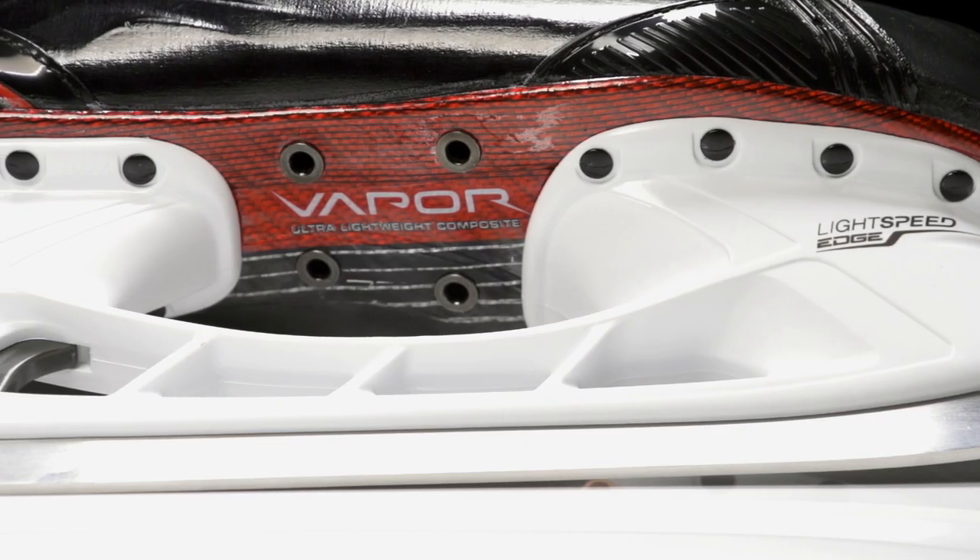Hey, what's up guys, this is Chase from the Warehouse, and today we're going to be taking a quick look at the limited edition Bauer Vapor 1X ice hockey skate.